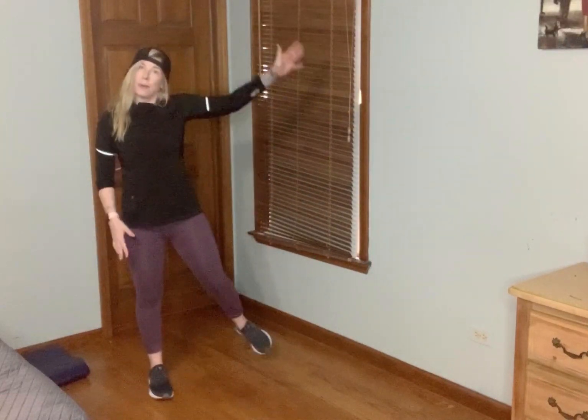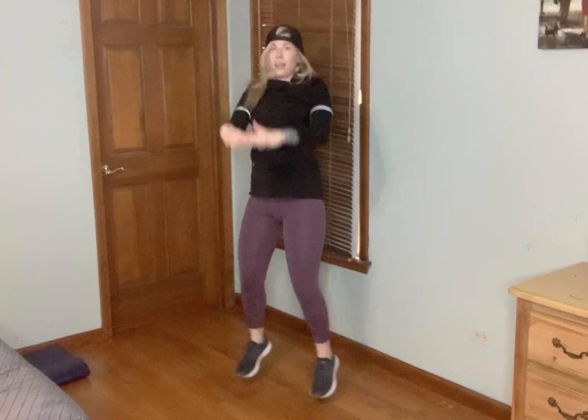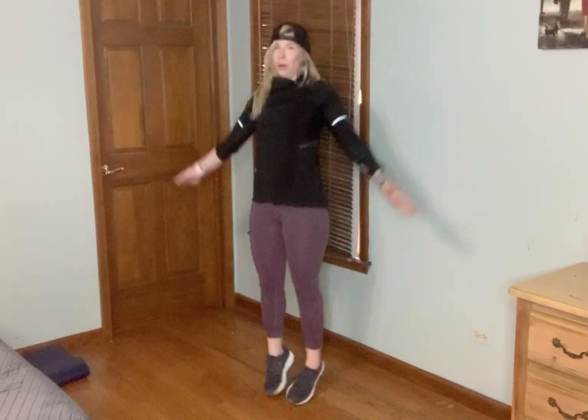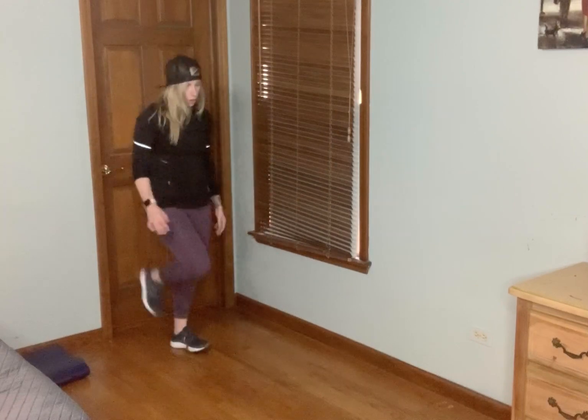Next move is a jumping jack to a star jack. You can always tap it if you need to. Heart rates are going — that's what we want. Jack to star jack — there it is, stay with it. I'm feeling the sweat coming on. And relax, shake it out.